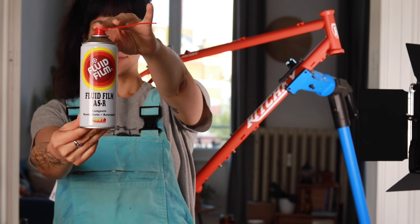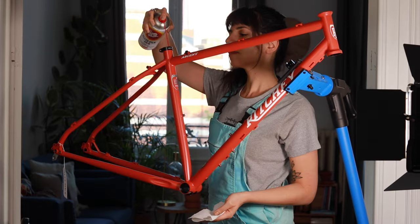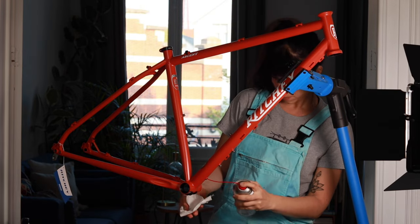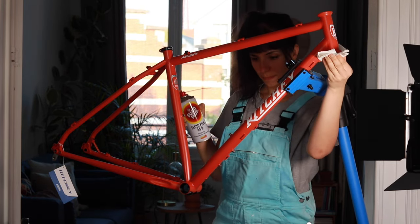The building process. We want this frame to last for a long time, so we are protecting it from the inside with Fluid Film frame protector. This is going to keep the steel rust-free in case some water gets inside the frame.